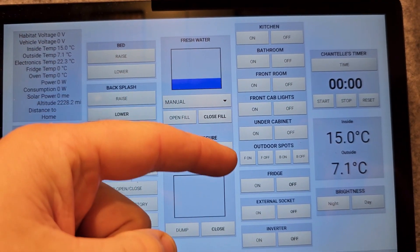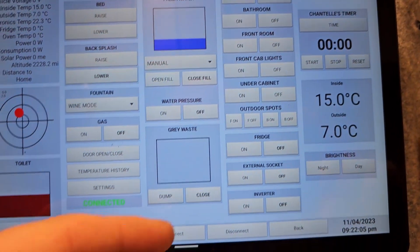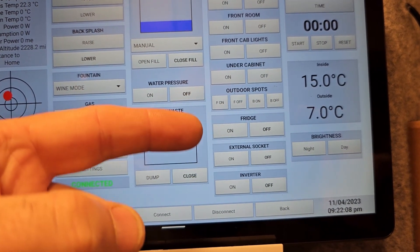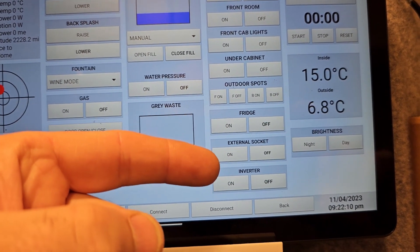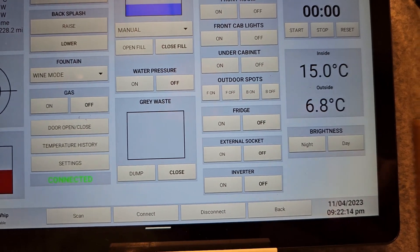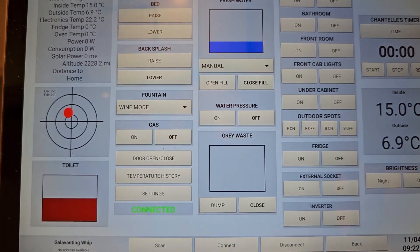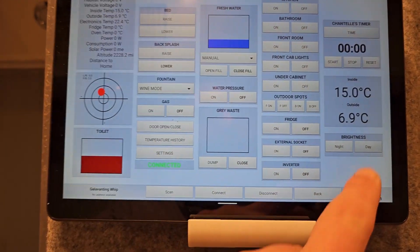This box covers all the LEDs, a timer for when you're cooking, and some high-power switches for your 240V outlets or fridge. There's also the external socket on the side of the bus, and you can turn the inverter and sockets on and off, as well as control the screen brightness. Screen brightness is the biggest battery killer, and sometimes there's too much glare at night, so when you go into night mode it's not so bright for the kids.